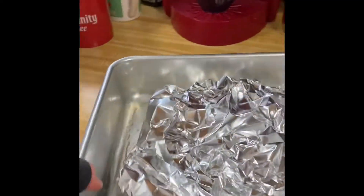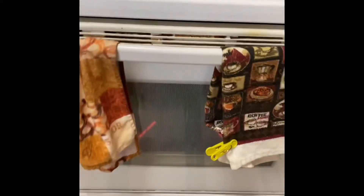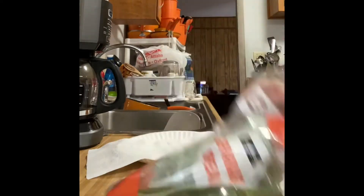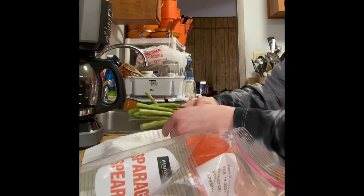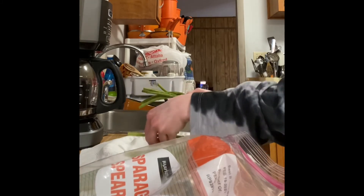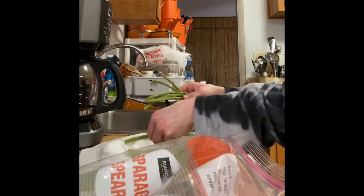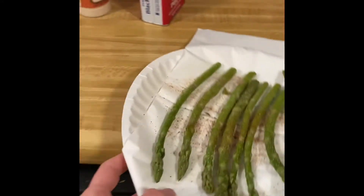I'll just pop them in the oven for one straight hour — I believe it's on 425 degrees. While the chicken is cooking, I'm going to prepare some asparagus in the microwave because that is just a quick way to do it. I'll microwave them for about four minutes.